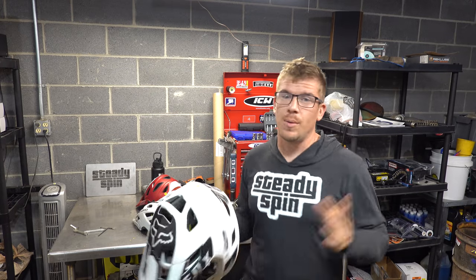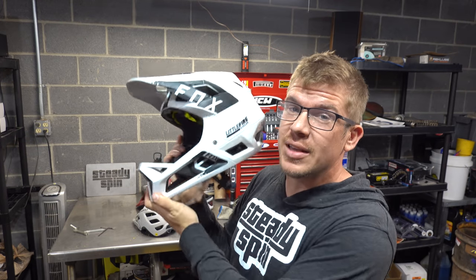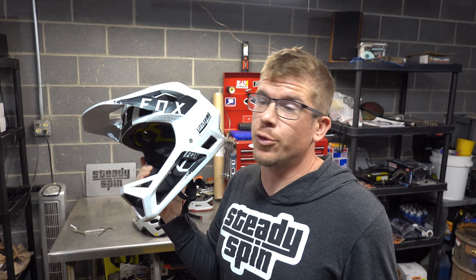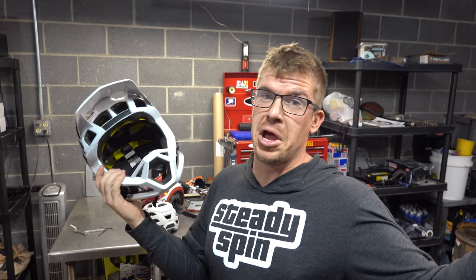Moving on to my actual downhill helmet — it's actually an enduro helmet, but this is the one I use when I ride downhill. I'll probably be getting a downhill helmet soon, maybe a really light moto one. This is my Fox Pro Frame. I've been through three of these helmets and had two big crashes with concussions — hit a tree at full speed and went over the bars in a rock garden and landed on my head. Troy Lee Design has a two-stage helmet with two different types of foam and MIPS technology, which is pretty cool.